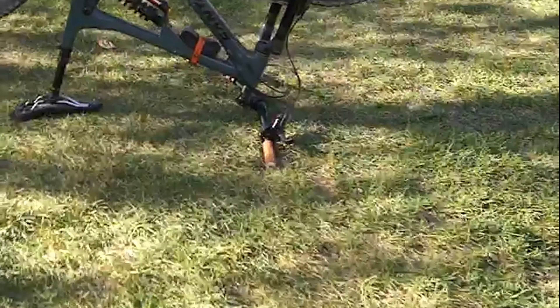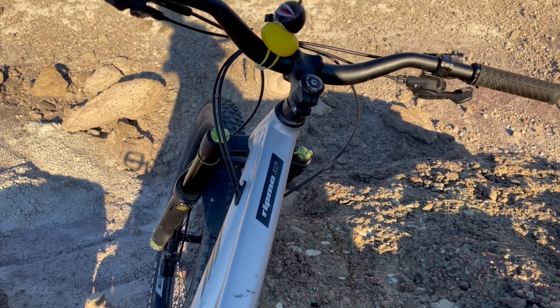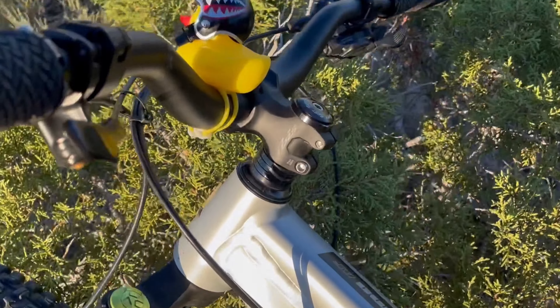These bars right here on this dirt jumper — these things were probably like 80 bucks. The bars on this bike were probably like 80 to 100 bucks, and the bars on my bike were 30 bucks off of Amazon.